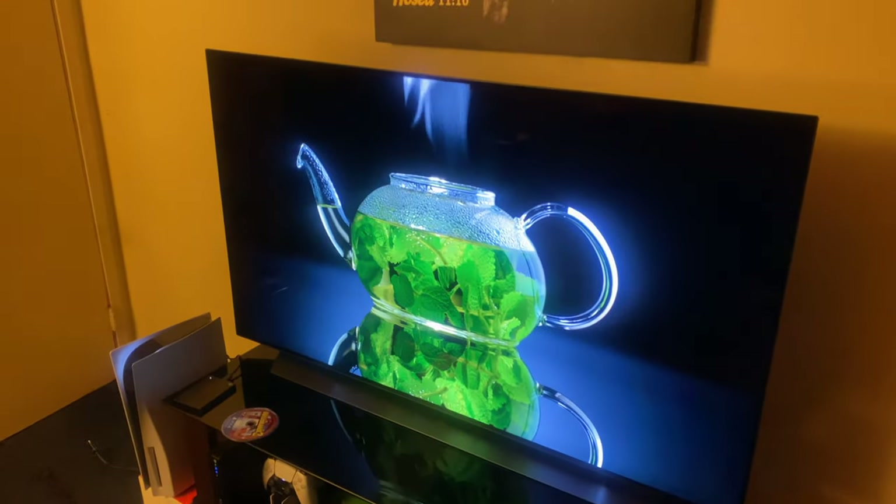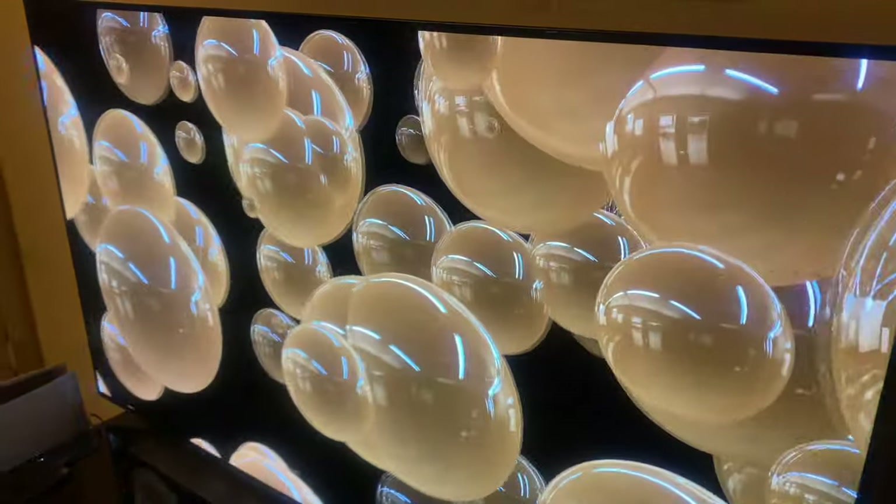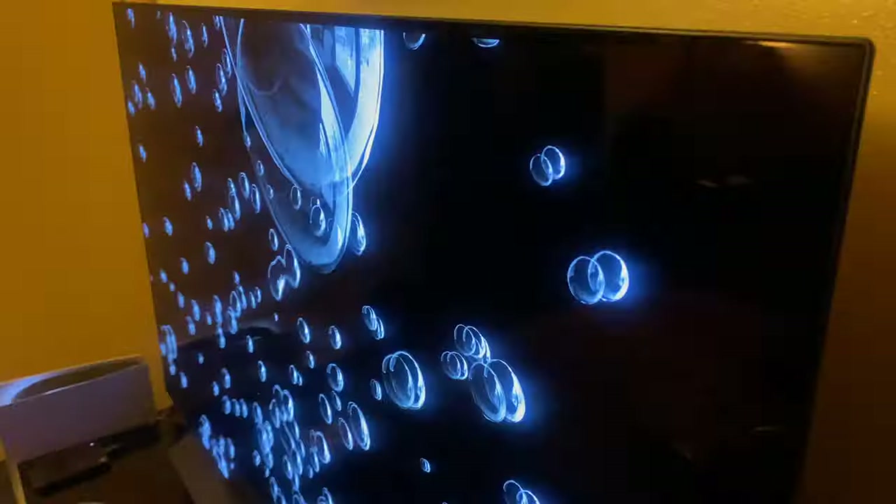Setting contrast to 100 felt like it was punching too hard in the whites, so I stepped it down two notches to 98. Other than that, I'm going to go ahead and close out this video. Thank you guys for watching — longtime and new subscribers — I'm out, peace.